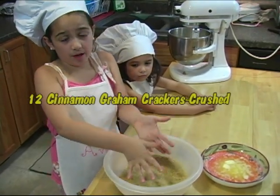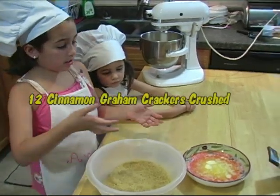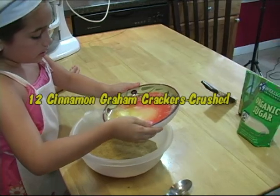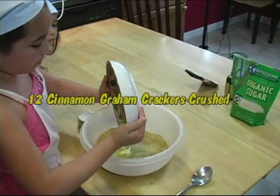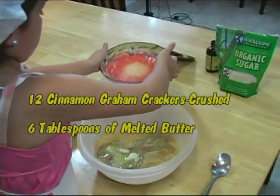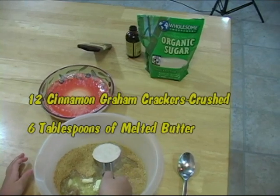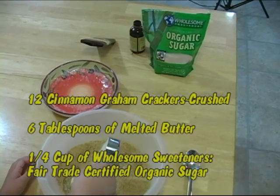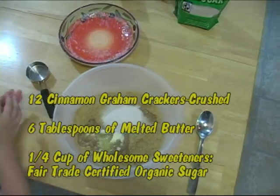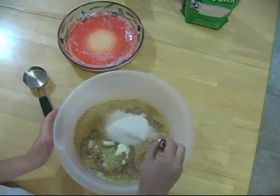This is the fun part because you actually have permission to make a mess. You will also need 6 tablespoons of melted butter and one-fourth cup of Wholesome Sweeteners fair trade certified organic sugar. Mix all together in a large mixing bowl.